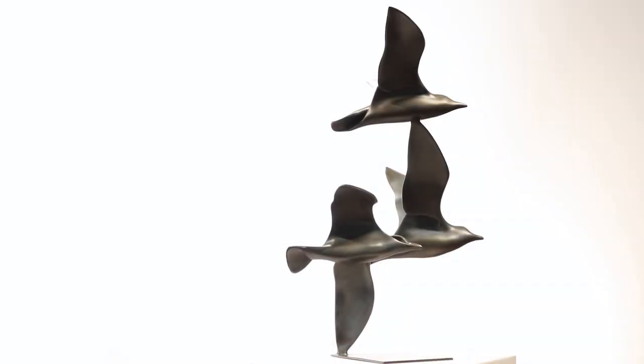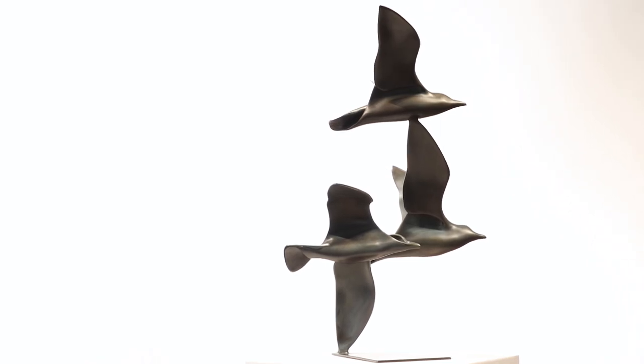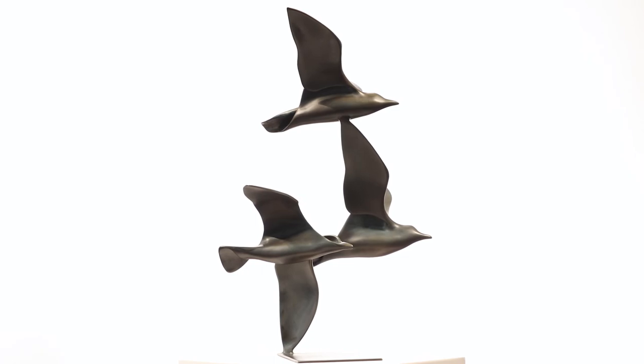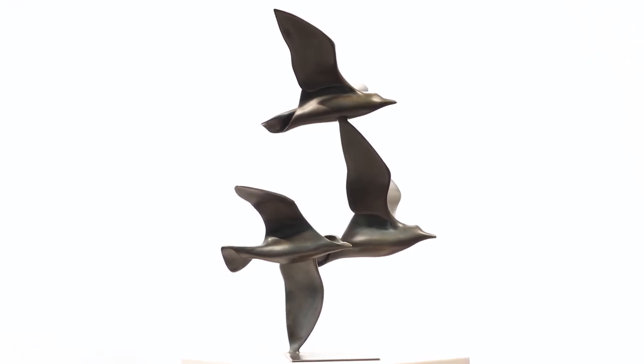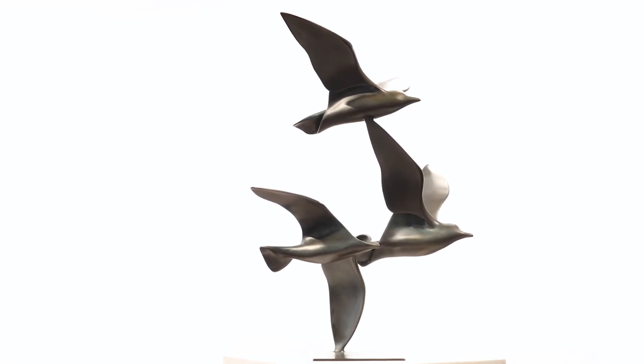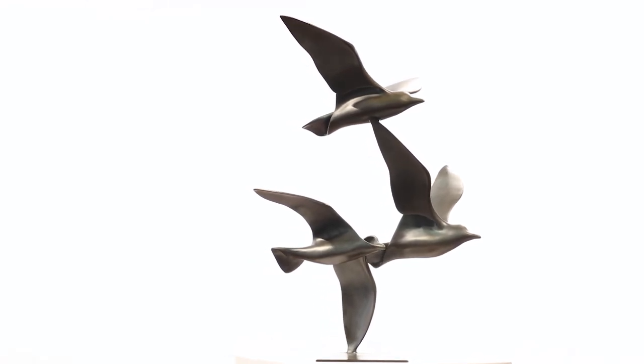Askin describes his distinctive style as curvilinear. This term captures the smooth flowing curves and graceful abstract forms characteristic in his pieces. His subjects include abstract forms, birds, animals, and people.